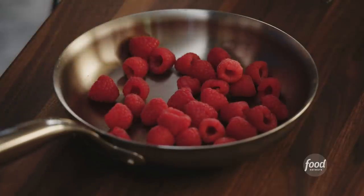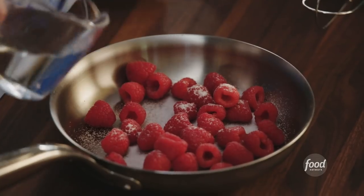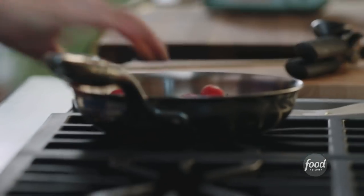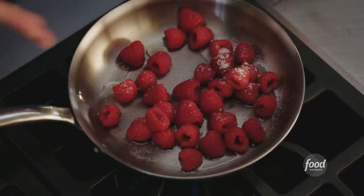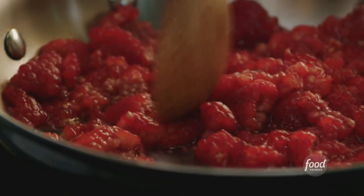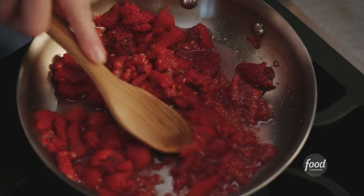Some raspberry swirls make it look really pretty. To get the raspberry swirls, we're gonna need to make a coulis, which is a fancy way of saying we're gonna make some raspberry sauce. One teaspoon of sugar, a few tablespoons of water, and then we're gonna get this heated up. As the raspberries break up, all of that pectin in those berries and in the seeds is gonna start to release and make this beautiful, thick sauce. We just want these guys to mix up — you can see them starting to break down.